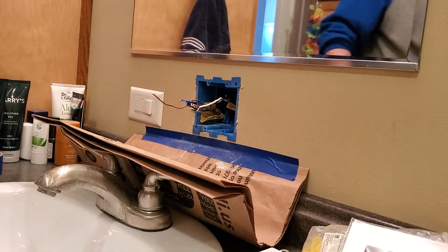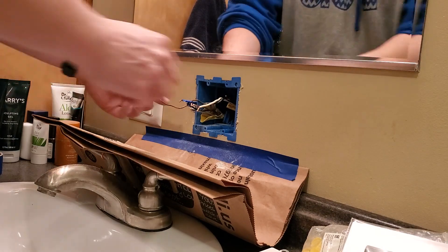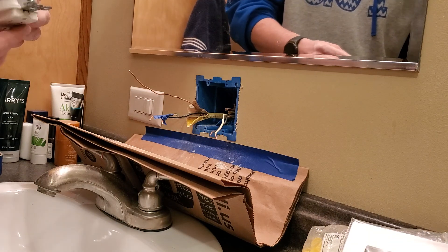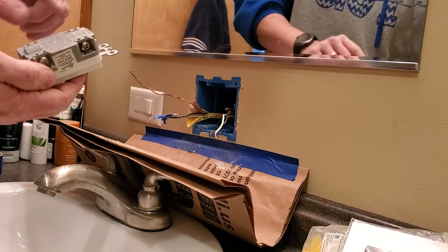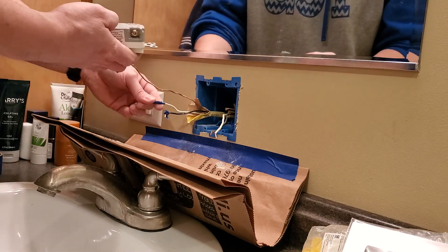Boom — the box is in there, it's secure, and it's ready to go. I'm going to go back to my original GFCI — it'll still work, there's nothing wrong with it. Remember I've got the load and the line side. My load is what goes out to the next plug; the line is the one from the breaker. So I'm going to go ahead and hook it up.